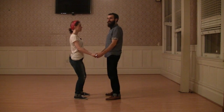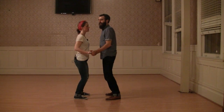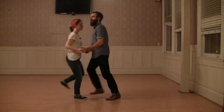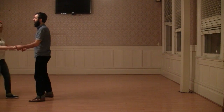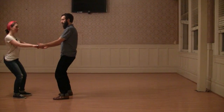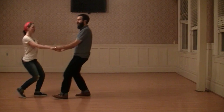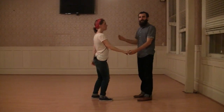Then we went back to neutral, then back into a compression, and when the lead was ready they pushed their follow over the threshold and let them walk backwards. Then we did the opposite — we looked for a stretch, prepped, and pulled our follow towards us, and we just kind of played with that for a little while.